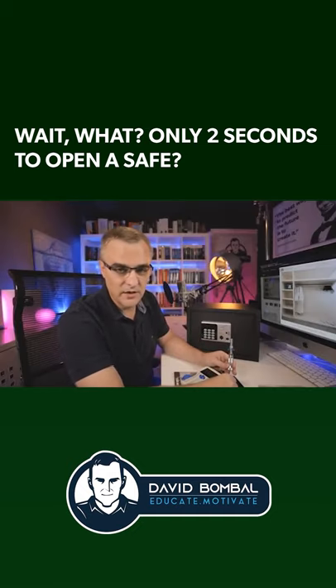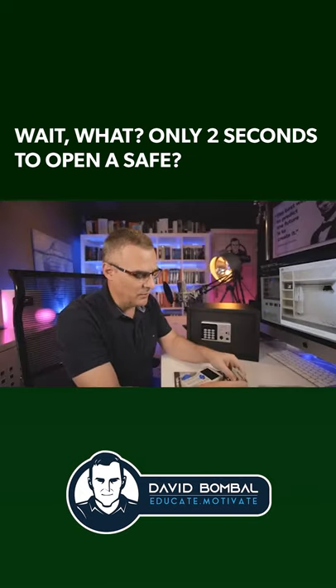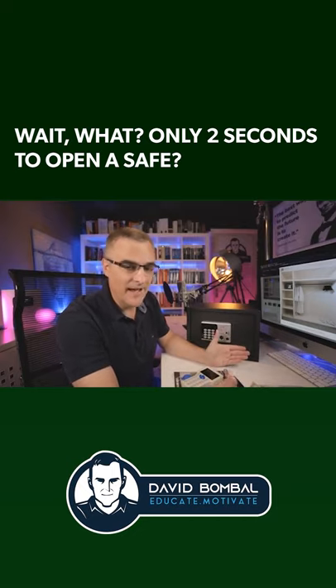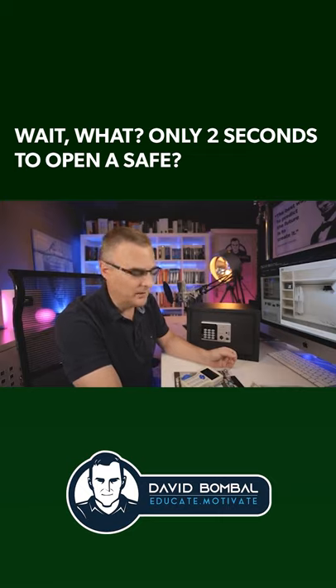Personally, I don't think I'll trust a hotel safe for my valuables. I'd rather store my money somewhere else, take it with me, or do something else. It's probably safer just putting it in my bag and locking my travel bag than putting it into a safe like this if it's so easy to open.